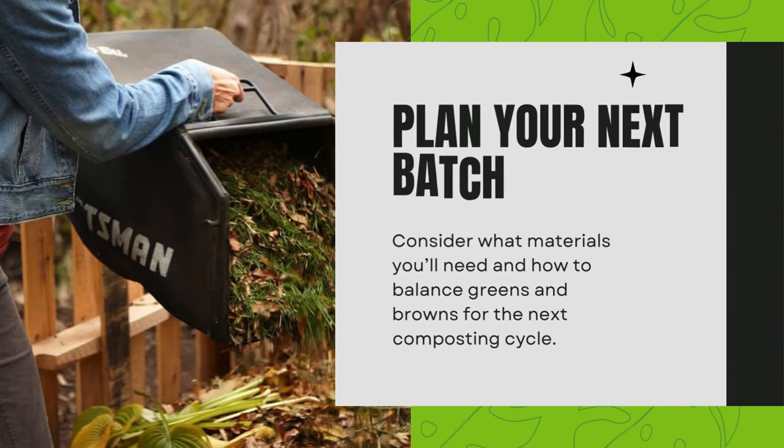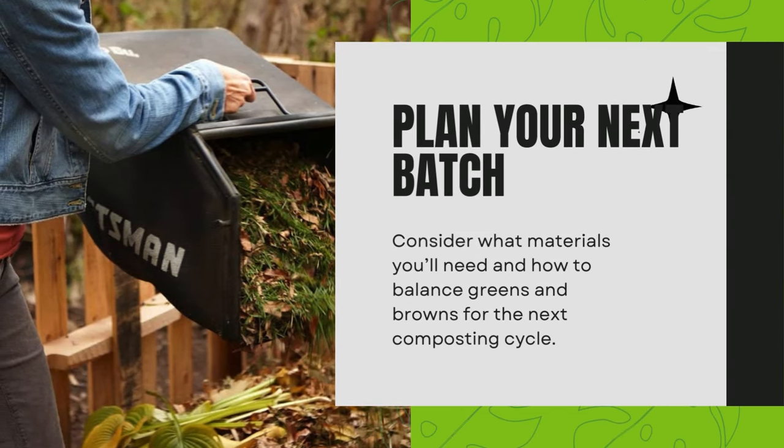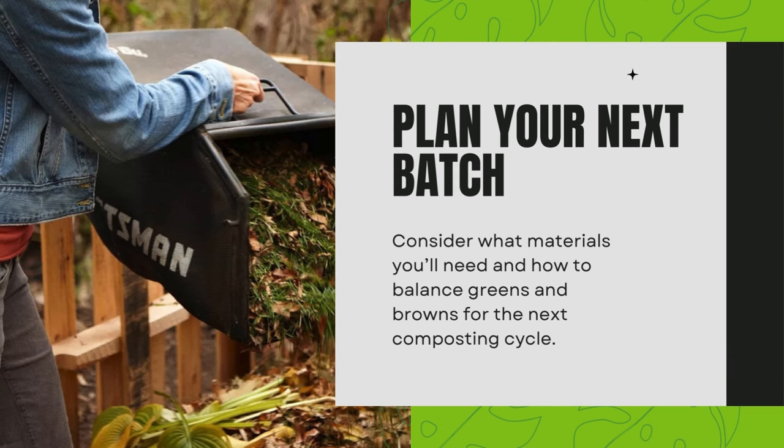Plan your next batch. Consider what materials you'll need and how to balance greens and browns for the next composting cycle.